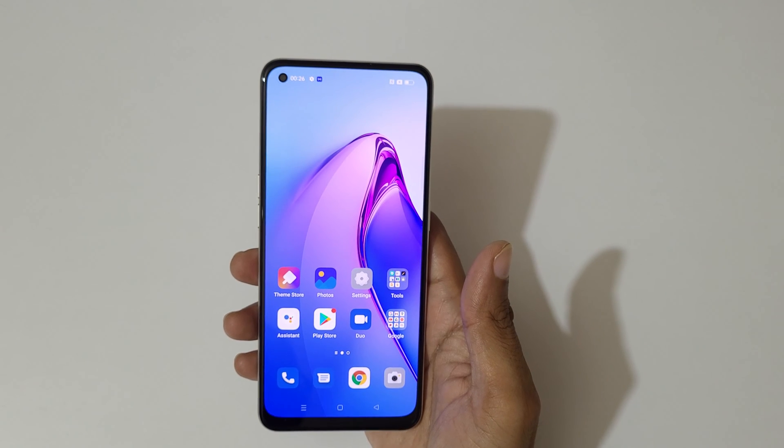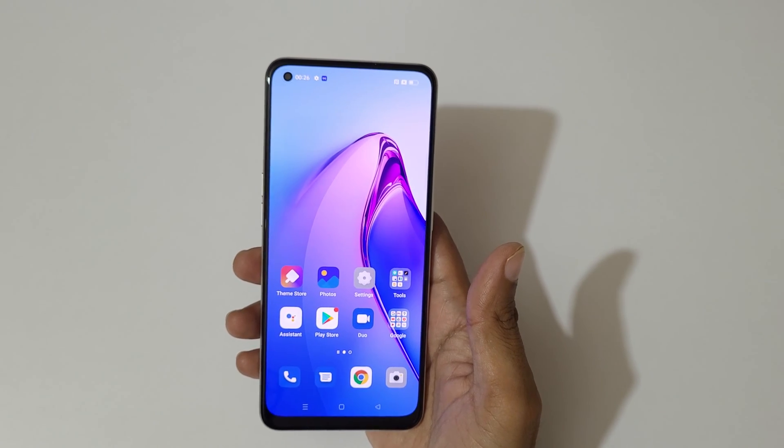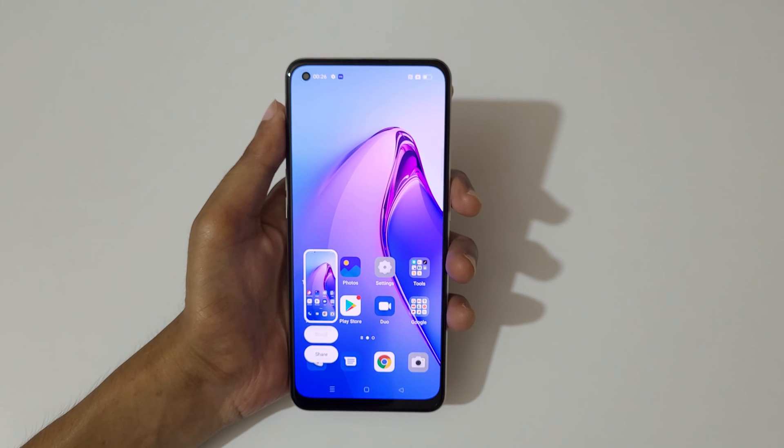Hey guys, welcome to my channel. In this video I'm gonna show you how to take a screenshot in the Oppo Reno 8 5G smartphone. The first and really easy method is just swipe down your three fingers.